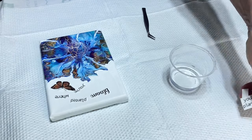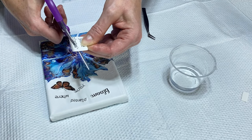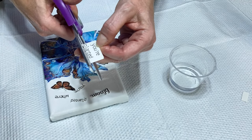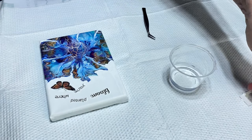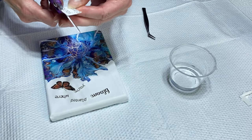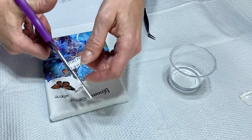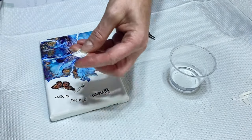My other scissors are downstairs, so I'm using these — they work just fine. If this is all you have, you can certainly use them. I sort of cut out around the saying or picture, getting as close as you can. I'm going to show you — just going around all the lettering as best I can. It's a little easier with small scissors, but a normal size pair works perfectly.